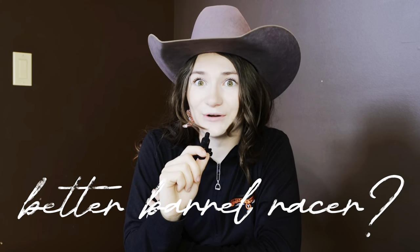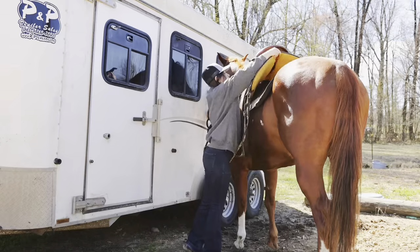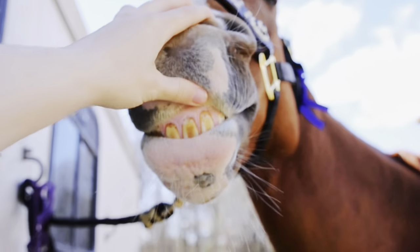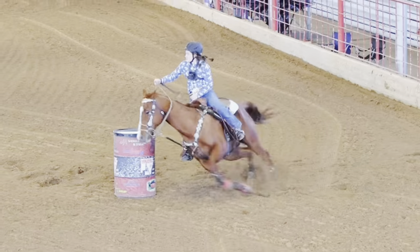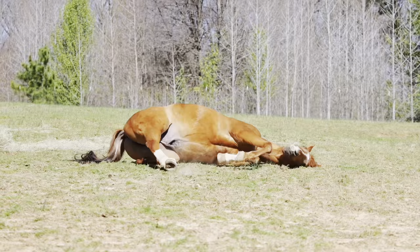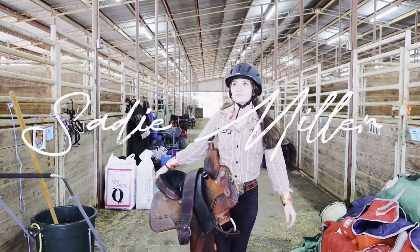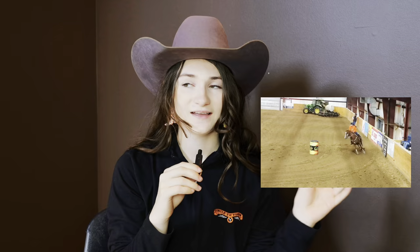Do you want to be a better barrel racer? Your answer should be yes. Lucky for you, us at the Barrel Betty Help Hotline have got you covered. Today, I'm going to share with you how I properly analyze my runs to get myself from this to this. So you're definitely going to want to listen.